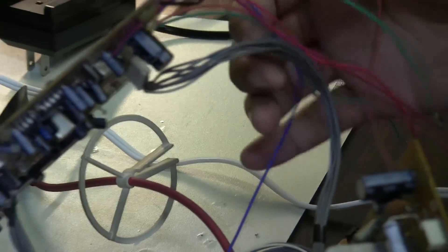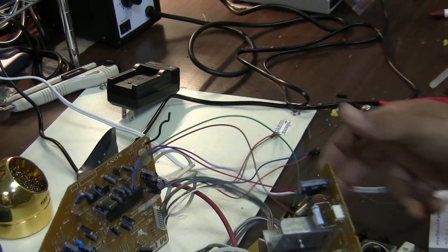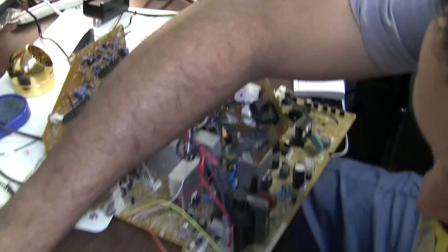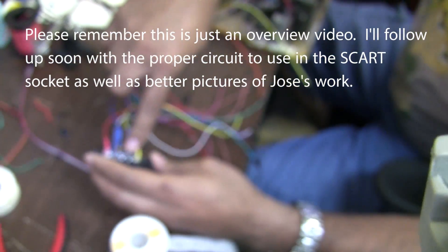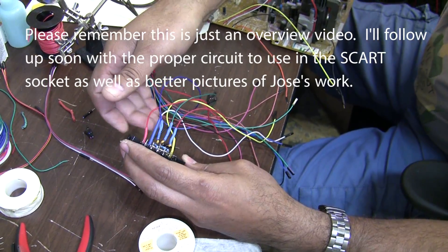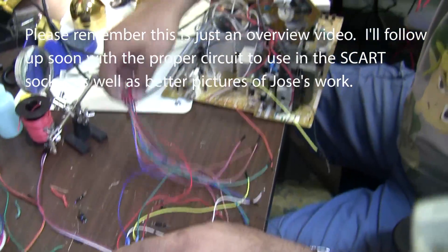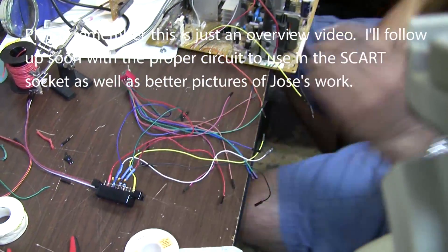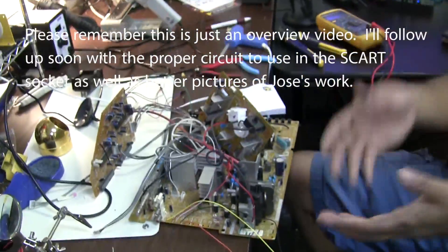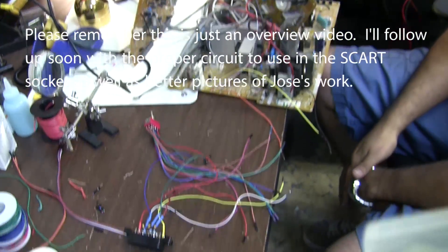So once you flick the switch one way, you either have the original signal and normal function — which are the normal inputs — or if you flick the switch the other way, you're getting your RGB, your audio left and right, and the five volts for blanking connected to that side of the switch. So one side would be blanking and your RGB, and the other side would be normal operation. Basically, we're just going to throw it back together and hope it all works.